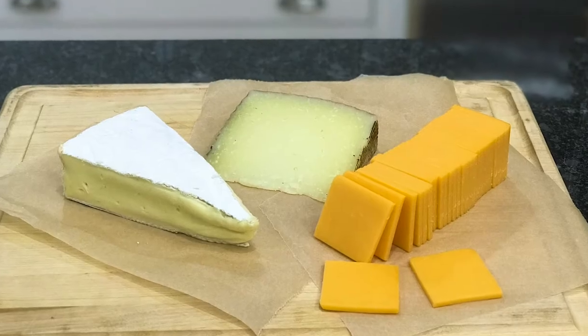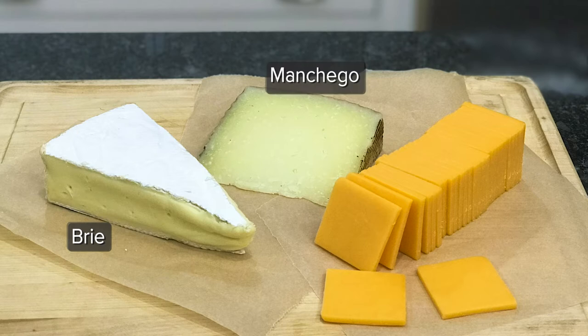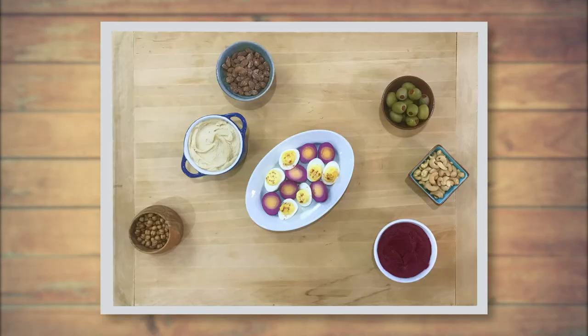For our cheeses, we're using brie, manchego, and cheddar. A combination of hard and soft cheeses is nice. For harder cheeses like cheddar, you can pre-slice or cut into cubes if you prefer. You can also place the blocks throughout the board and get them started with a few slices.